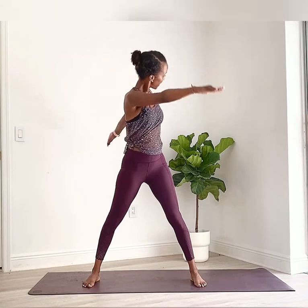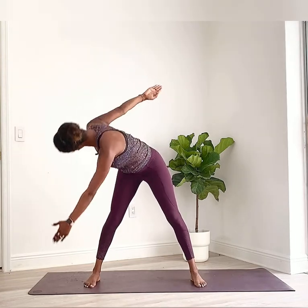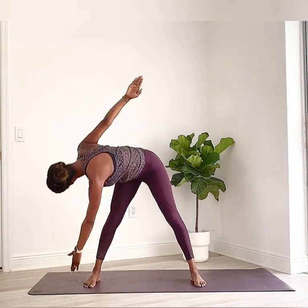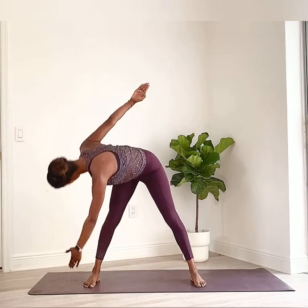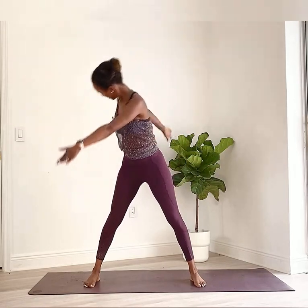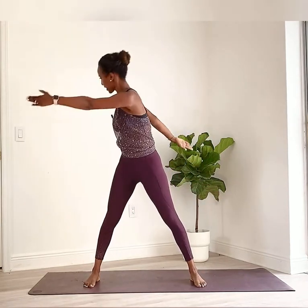Let's take our legs wider than hips distance apart and go to T arms for a standing saw. Legs are stable — I'm rotating through the torso and then reaching towards my foot, coming up through a twist, back to center, then the other side. Rotate, reach, bring it up through rotation, back to center. A little bit more flow for four reps — the head moves with your spine. Stabilize those hips, strong through your legs. Last one and back to center.